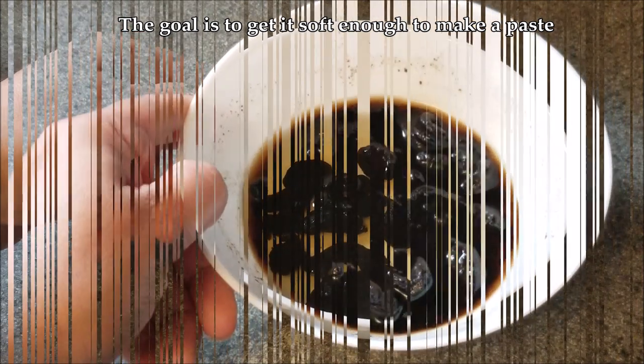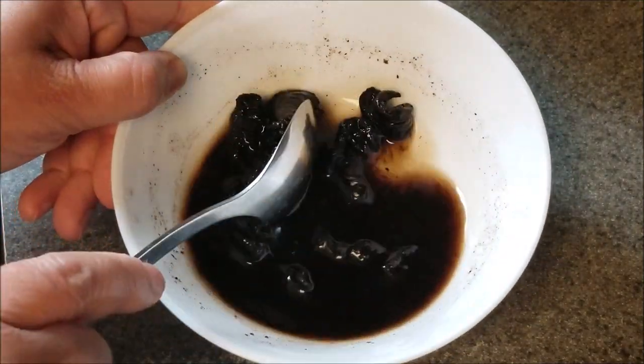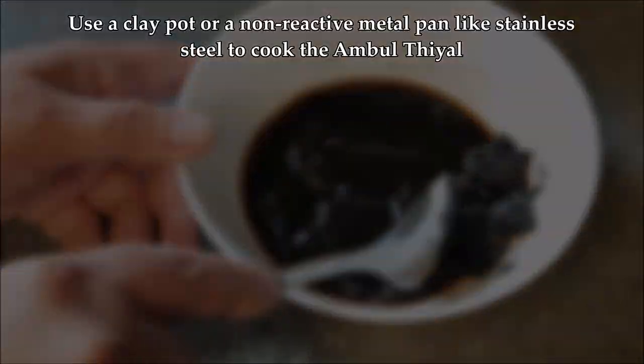When you microwave for about a minute, you'll notice the goraka has absorbed all the water, so you might need to top it up again with a little more water and run it for about 30 seconds to one minute on high power, depending on your microwave. While that's happening, let's talk about the pot.